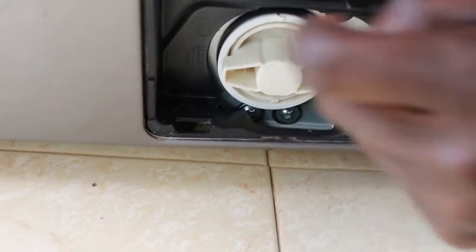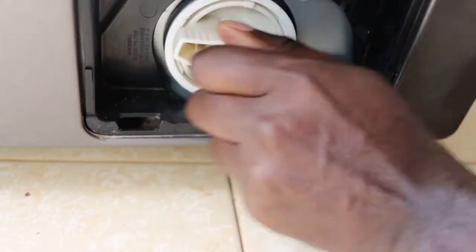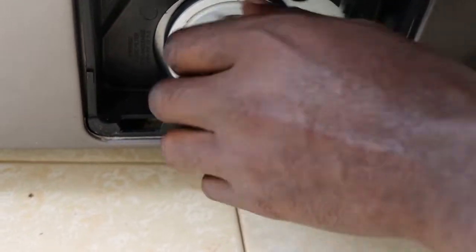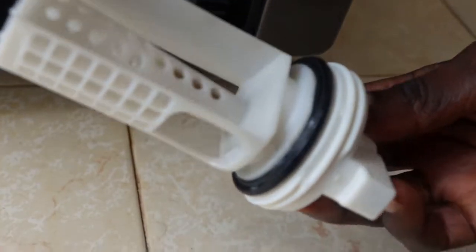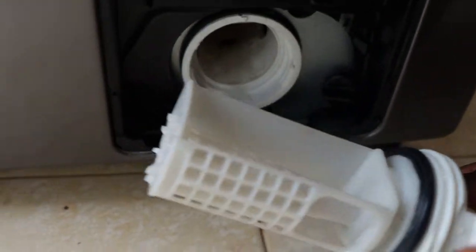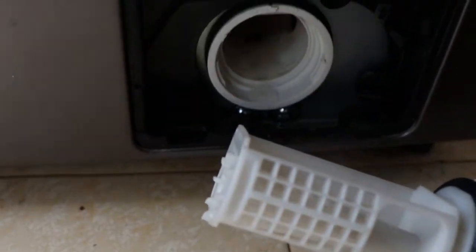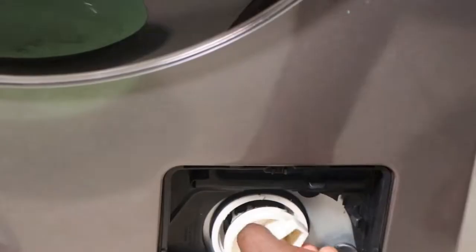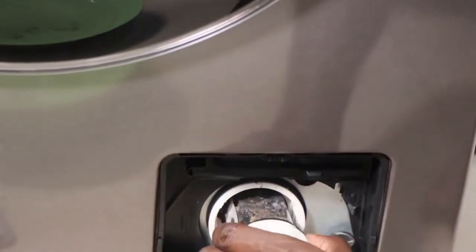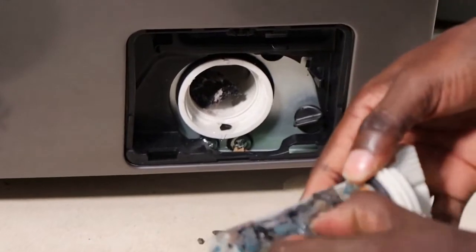Now it's time to open this pump filter. You just open it like this and turn it clockwise, and you remove the filter. As I told you, my filter is not dirty because I had cleaned it — I just wanted to show you how you can remove it. Now if it has debris, like in my previous video, the first time I opened my pump filter to clean it, I can tell you I was shocked — it was so clogged and had a lot of debris.